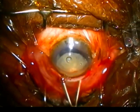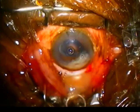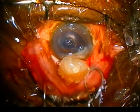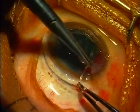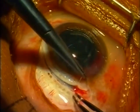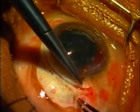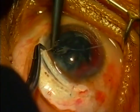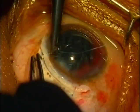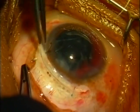The eye is rotated downwards using tooth forceps, either as shown here or placed at the lower limbus. After the nucleus has been removed, a suture is placed near each end of the wound to help begin the closure. These sutures, like all corneoscleral sutures, must be radial and not too tight, or they will distort the cornea causing astigmatism.